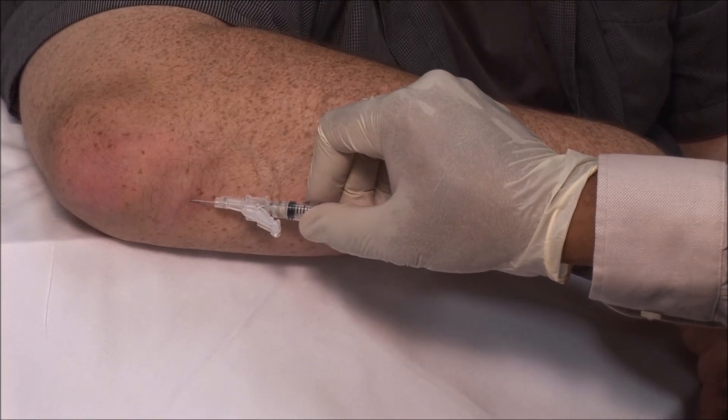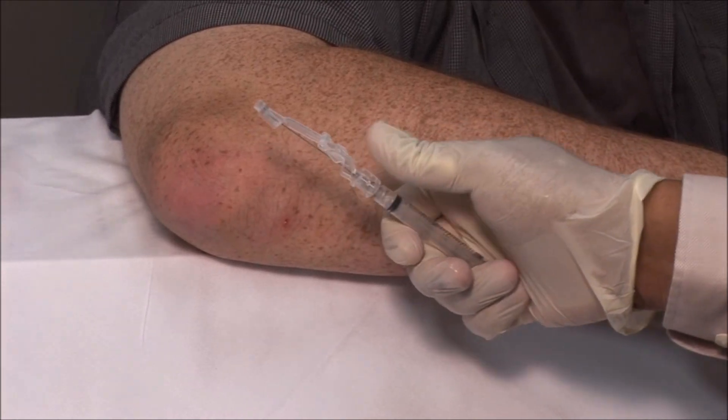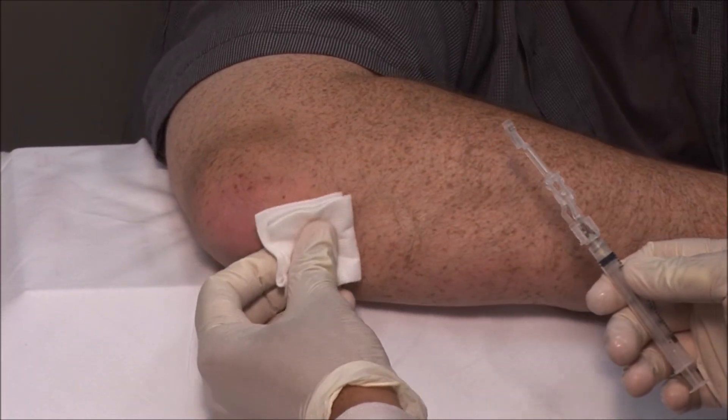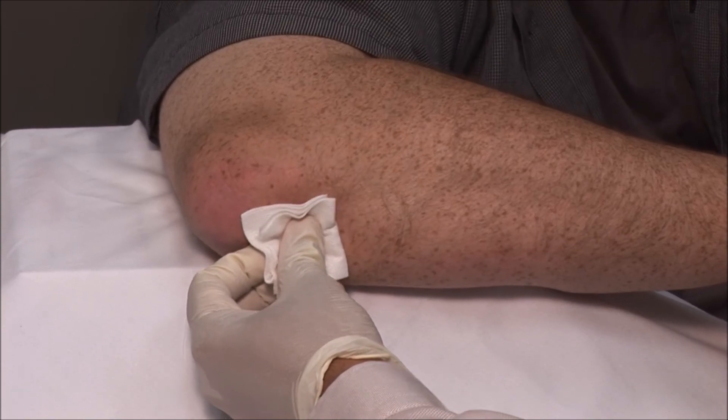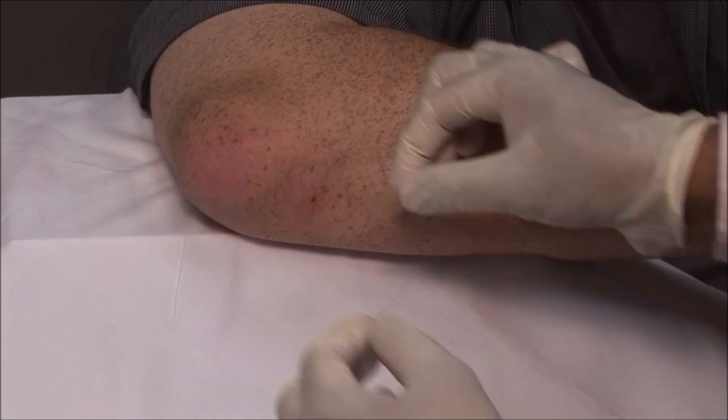Remove the needle. Immediately apply the safety mechanism. Dry the needle and apply a bandage.